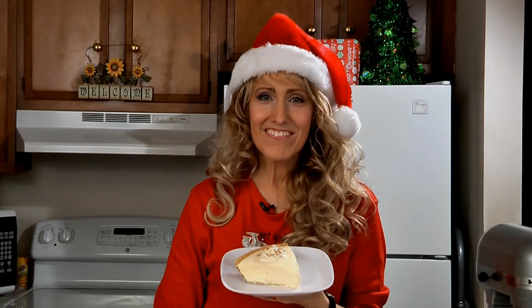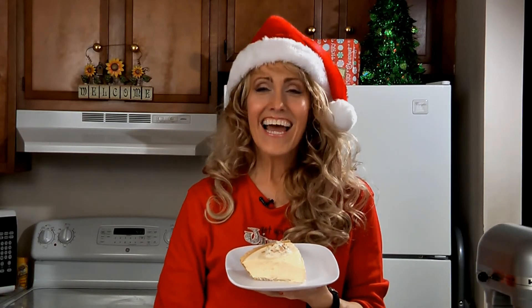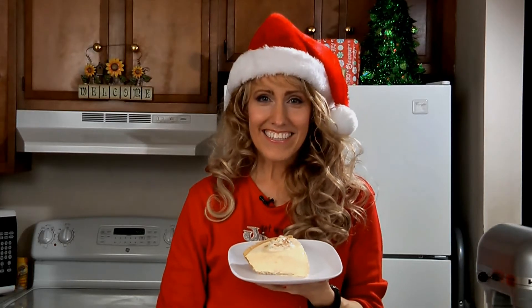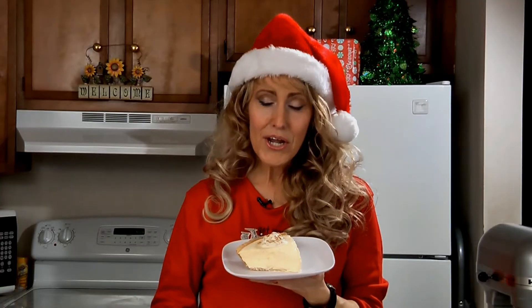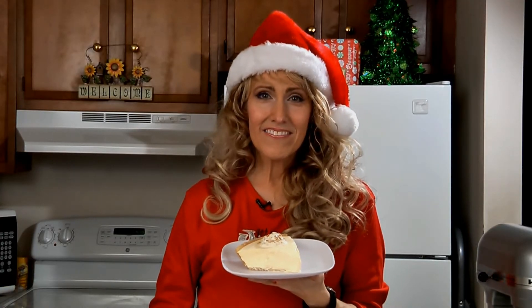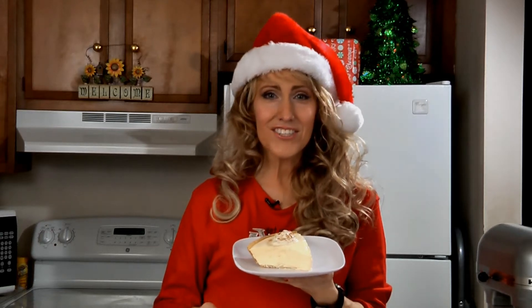And here it is — no-bake eggnog pie! This is a delicious dessert that's great if you need a holiday treat in a hurry.